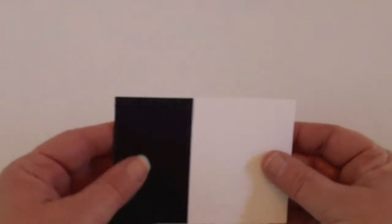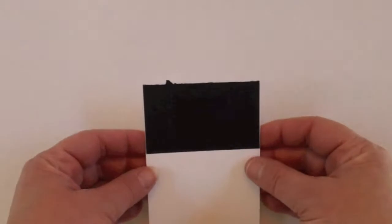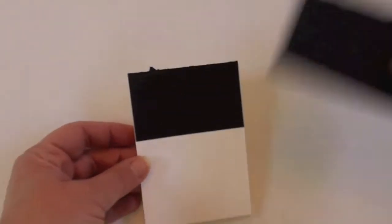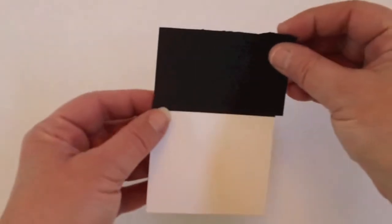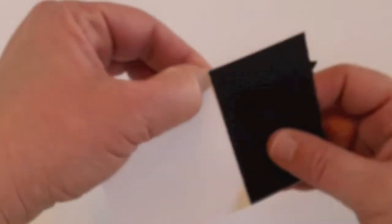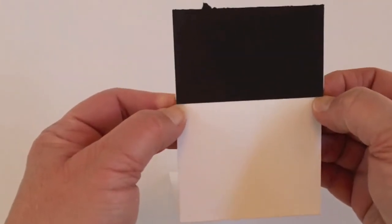To start out, you need a piece of white cardstock that is 3 inches by 8.5 inches. Fold it in half and adhere to the top edge a piece of black cardstock that is 2 by 3.25 inches. So it's just adhered to the top edge. What you're going to do is mark about 1.5 inches down on each side and then just adhere your cardstock.